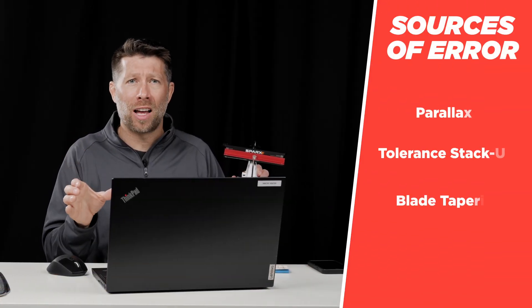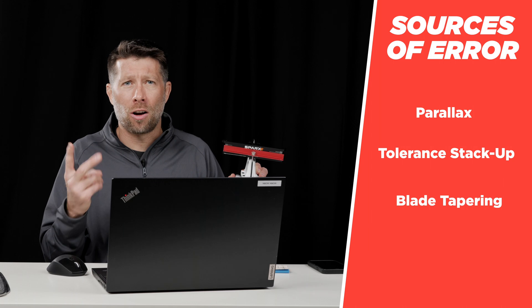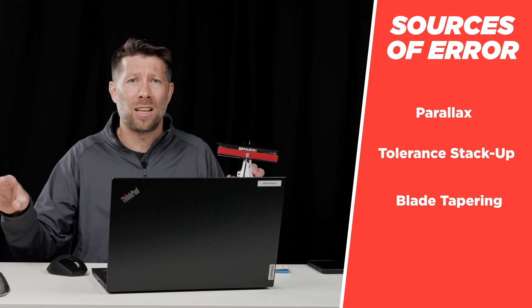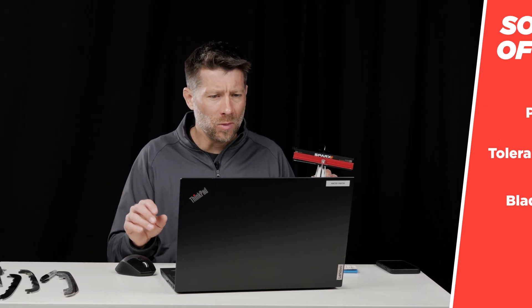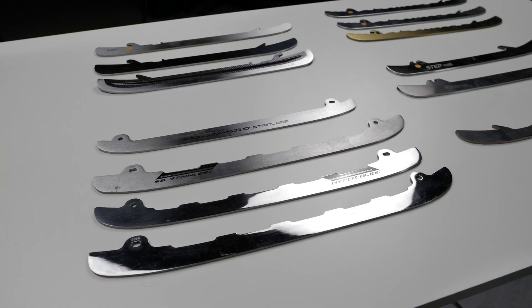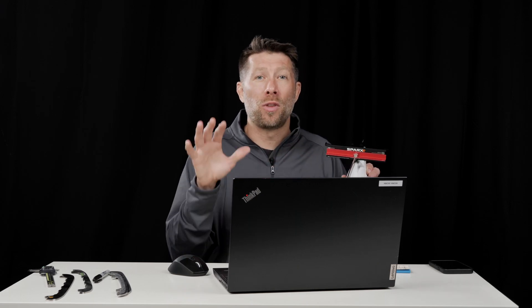The first source of error is what we call parallax, or operator viewing inconsistency when you're aligning the machine. The second source of error is tolerance stack-up. And the third source is blade tapering — basically inaccuracies in the way the blades are manufactured. These three sources of error are really not avoidable in any skate sharpening situation, because you have a piece of equipment, a human interpreting an alignment, and blades as they're made. However, there are ways we can adjust the machine to resolve them and get back to perfectly square edges.